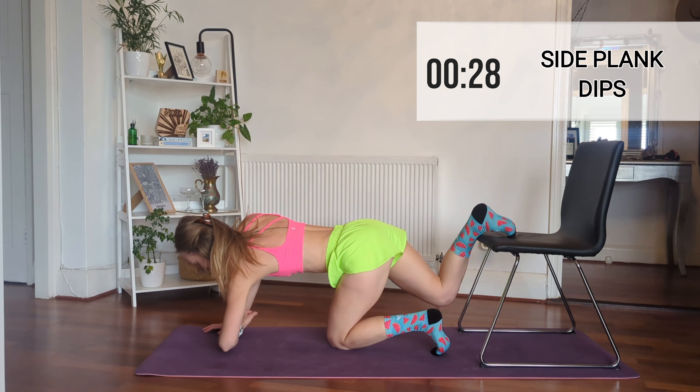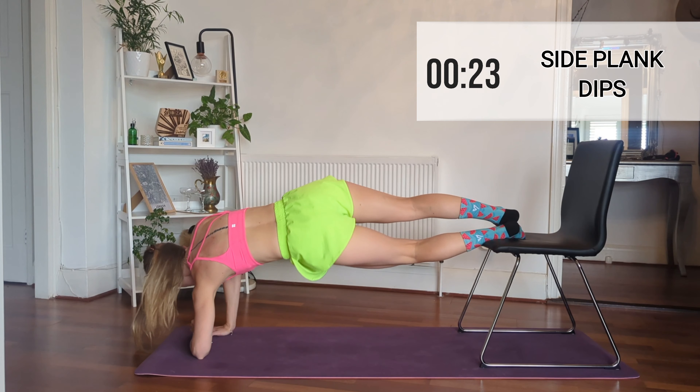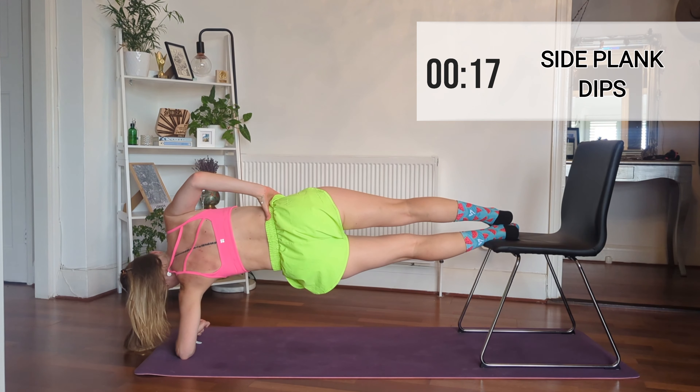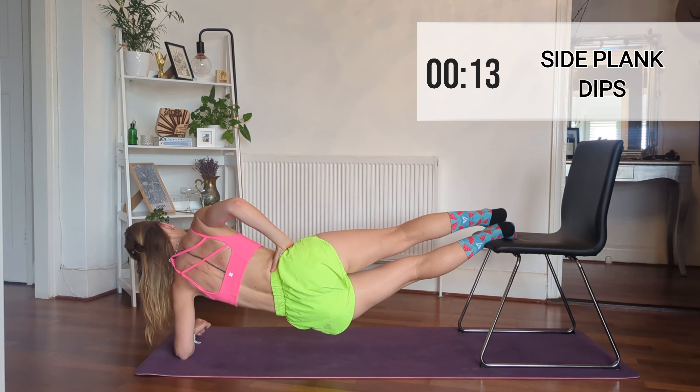Okay, now we move to the other side and do exactly the same thing as we did before — we're going to do dips, rotate, and then hold. Keep this going guys, you've got it. It's hard, and trust me I'm feeling this too, but oh my god it gives you proper abs.